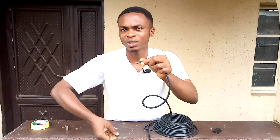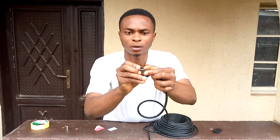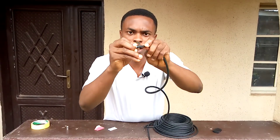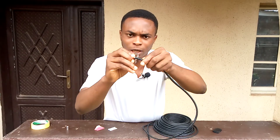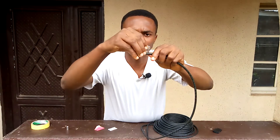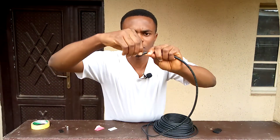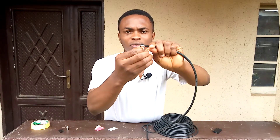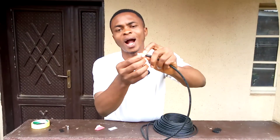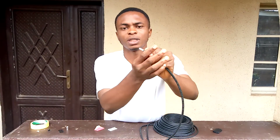Now you've seen where I measured. I will be making two cuts — a circular cut first, then a vertical cut. This makes it easier to remove the outer covering. As you can see, it's very easy. This exposes the white insulator that covers the wire. You can also remove this — just pull it down a little bit.